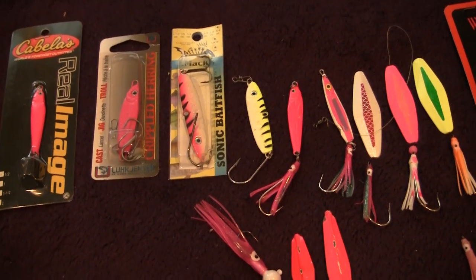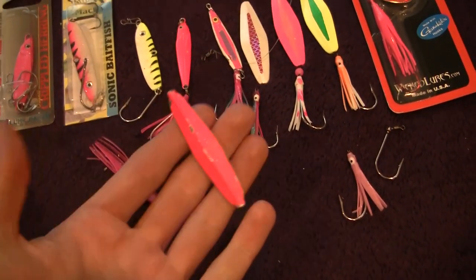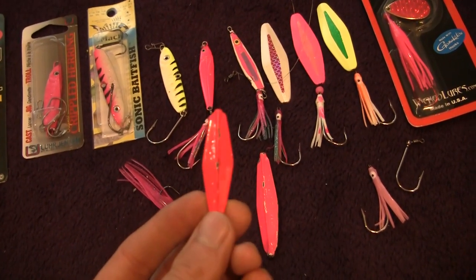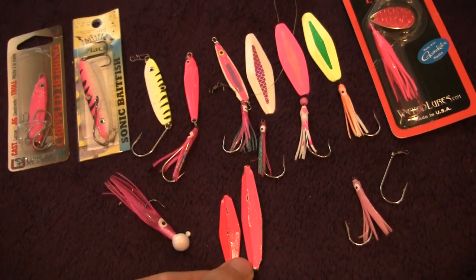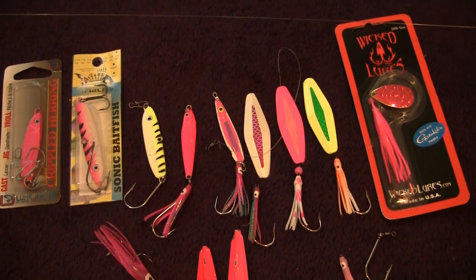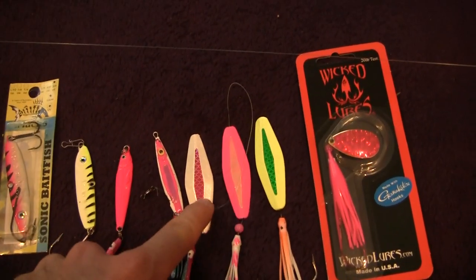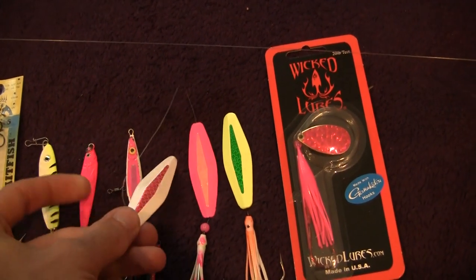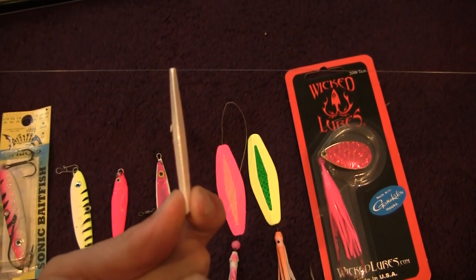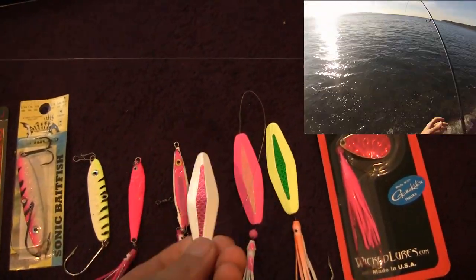The traditional pink salmon lure when people think are the buzz bombs. We have our old school style which works great — throw a little hoochie skirt on the end, catching a lot of fish. They even have the small half ounce size, works really well too. But times are changing and there's some new stuff on the market — the rotator. The rotator is a buzz bomb style type but it has a wider profile as well as a more slender width.